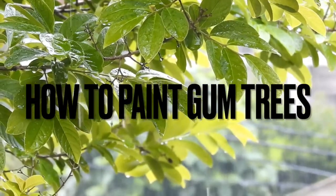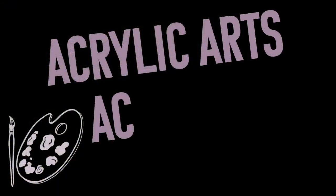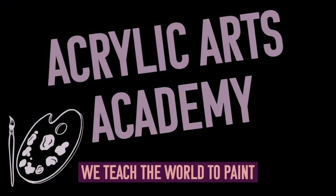Welcome back! Today we're going to teach you how to paint gum trees. This is Acrylic Arts Academy. We teach the world to paint.